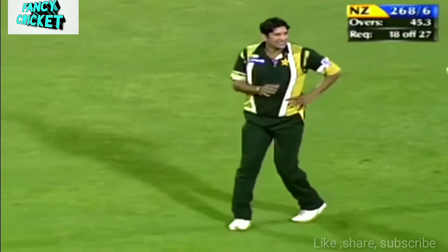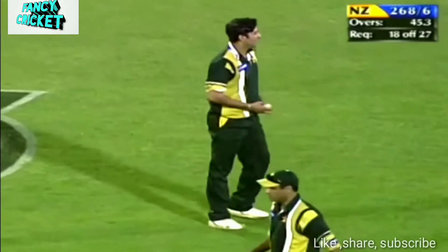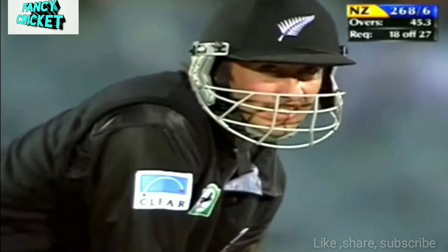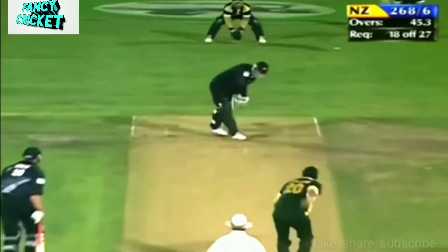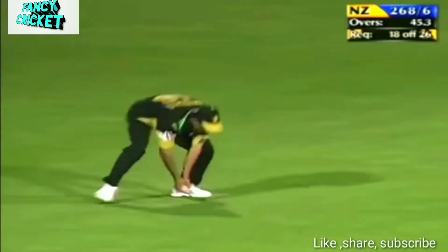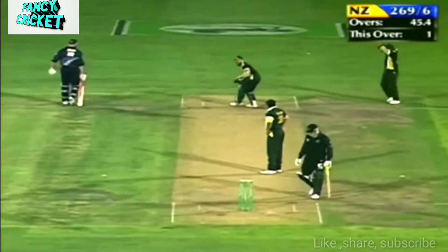He's left to get these runs. Just seems he's grabbed his side there a little bit on the second delivery. Oh, this one angles back in as well — thickish inside middle.